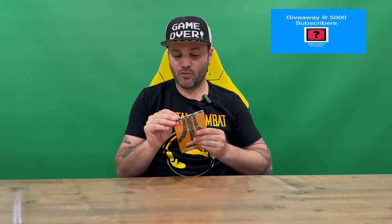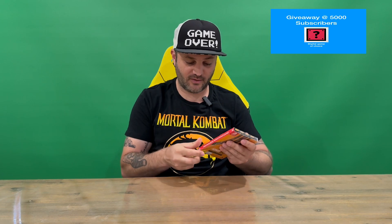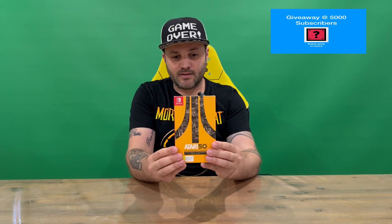Hi guys, welcome back to the channel. Today we're unboxing the Atari 50 Expanded Steelbook Edition. We'll get straight into it, get through the plastic, and show you the slip cover. Pull that off and take a look at all the other contents. Do let us know in the comments what you think, and if you haven't already, do subscribe to the channel.